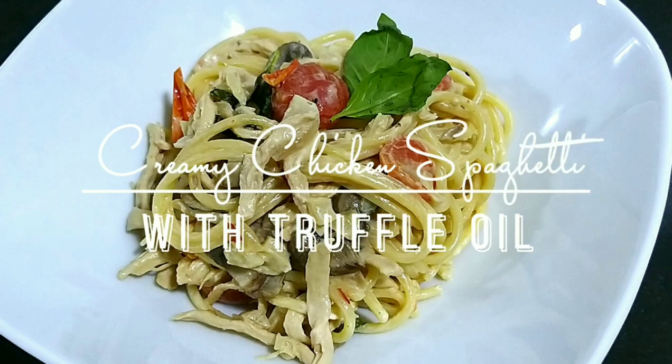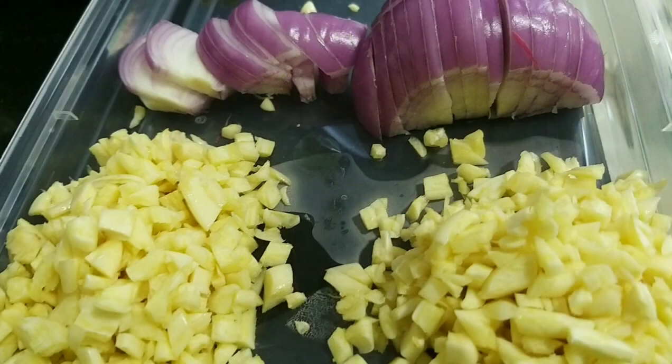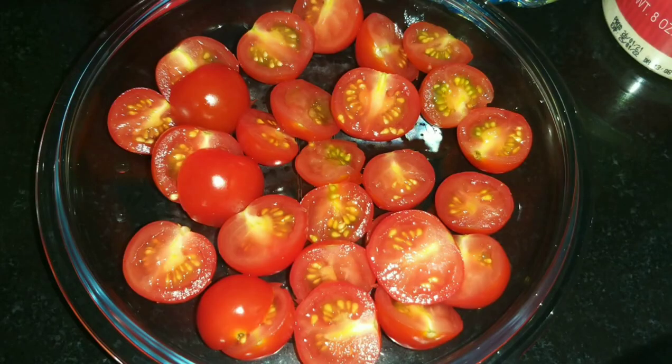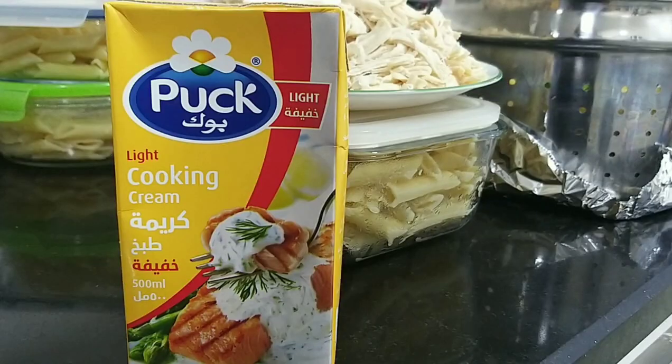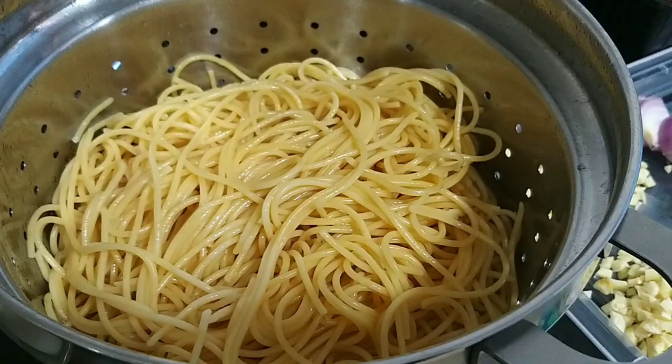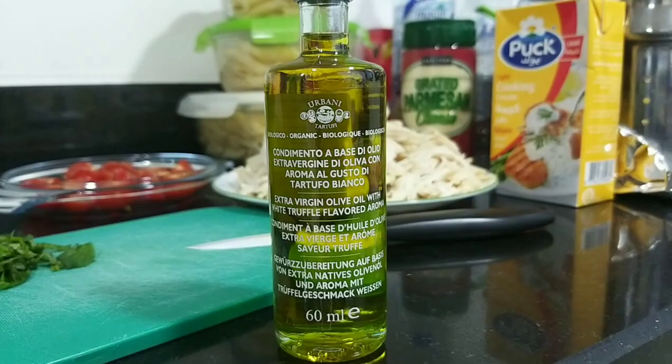Chicken spaghetti in truffle oil. The ingredients are garlic, onion, sliced button mushroom, cherry tomatoes cut into two, cooking cream, grated parmesan, shredded chicken, spaghetti noodles, and of course truffle oil.